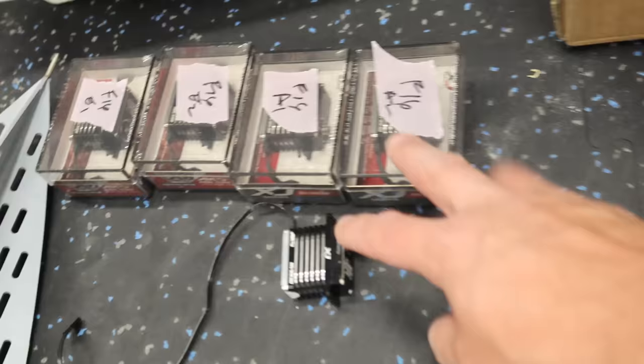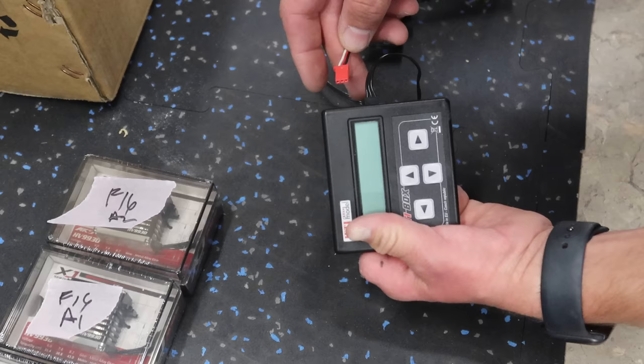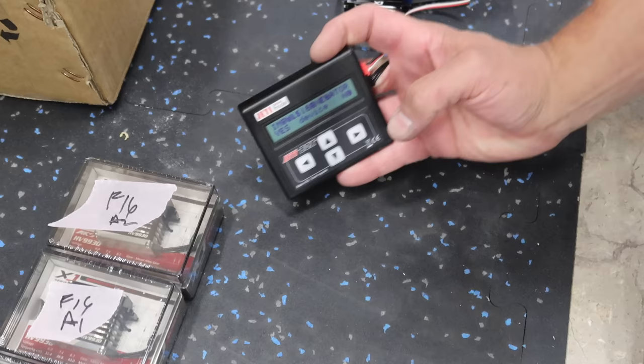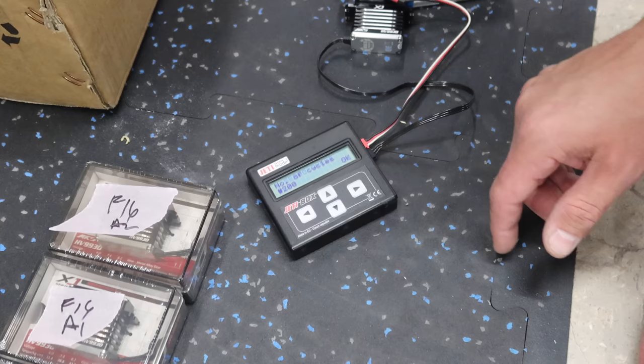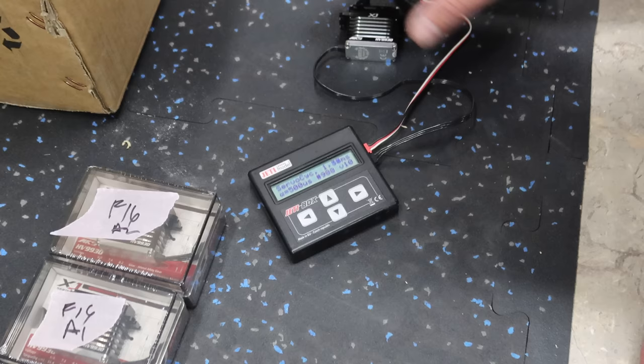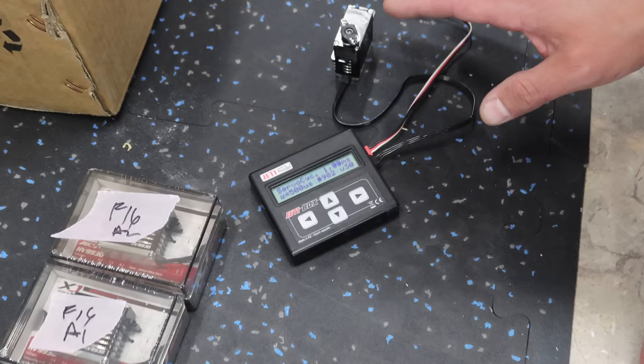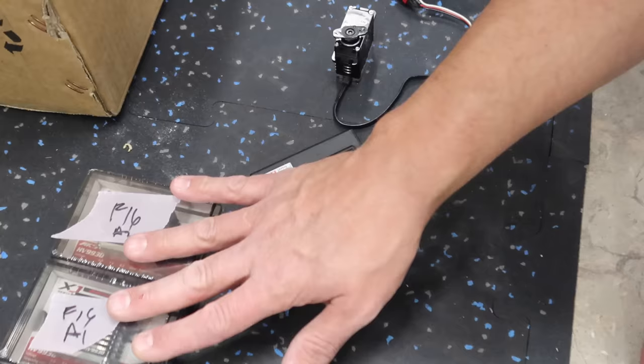Step number one in a build: we need to get our servos cycling and burn those babies in. We take our Jetty box, plug our servo in paying attention to polarity, plug our battery in, and the screen pops up. Servo cycler: yes. Number of cycles, we go right to the max — 990. We up the impulse rate to 500, which increases the travel distance to the full range. We increase the velocity to 30. I do all my servos at 30, for 990 cycles, at 500 travel. We'll let this run and burn in the other four servos as well.